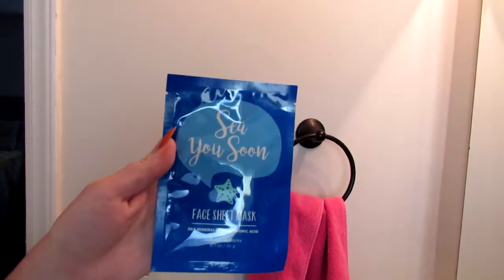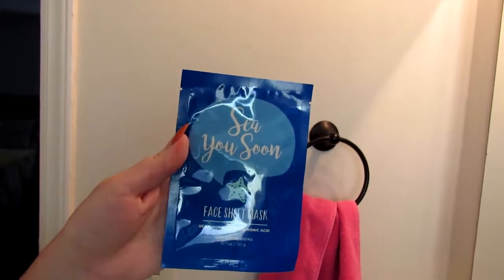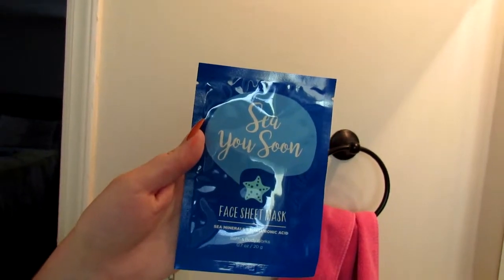The first one I'm going to try is called See You Soon. It's a face sheet mask with sea minerals and hyaluronic acid, and both of those are supposed to be really good for your skin. So I'm going to give all this stuff a try tonight and I will check back in with you guys to let you know what I think.